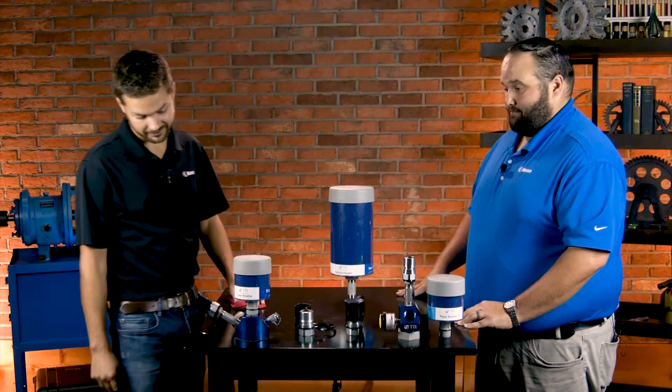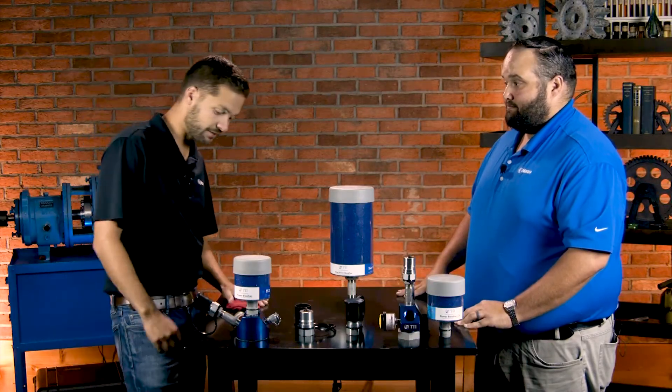These are 100% anodized aluminum — very robust. For the threaded connections, use your typical Teflon tape or pipe dope sealant, lock them down, and they are staying put. These are solid devices, great for critical machines.